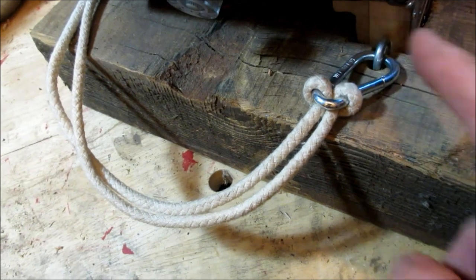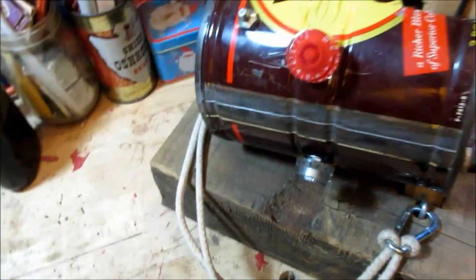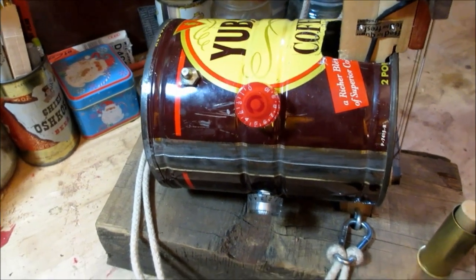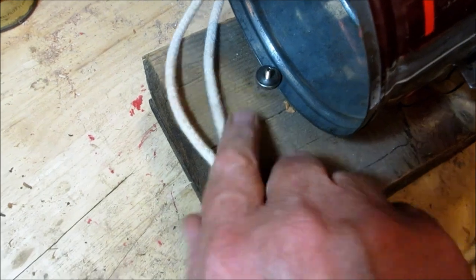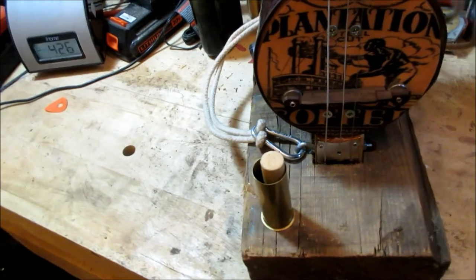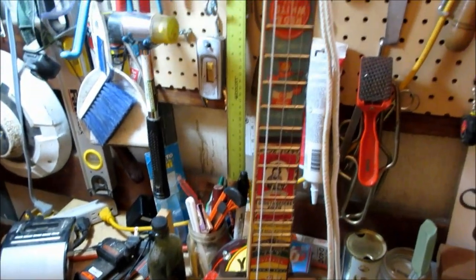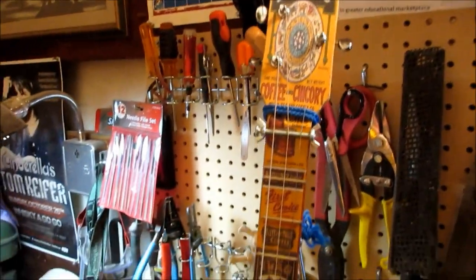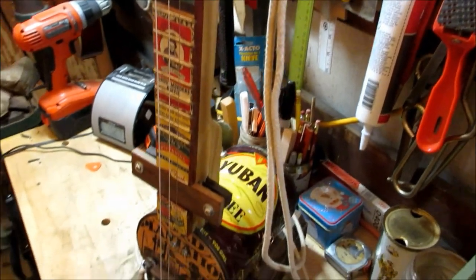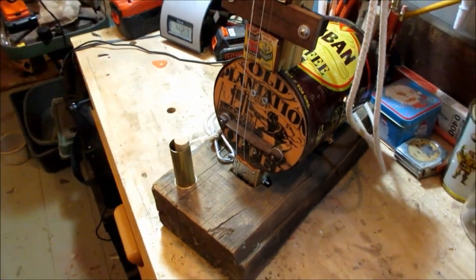I put a strap on here made out of rope and hooked it into that little eye bolt. There are the volume controls in the can, there's the thumb screw. You can see it all the way around — we'll see how that does.